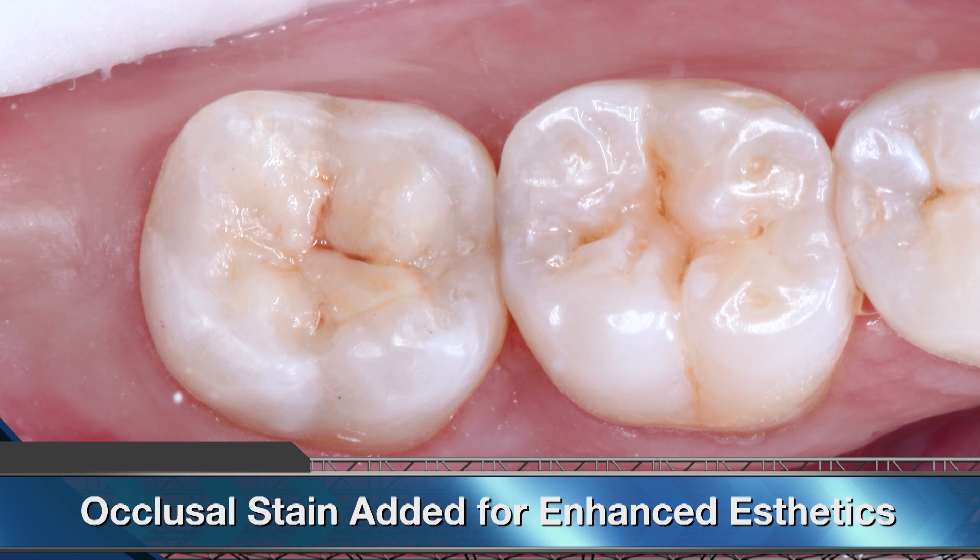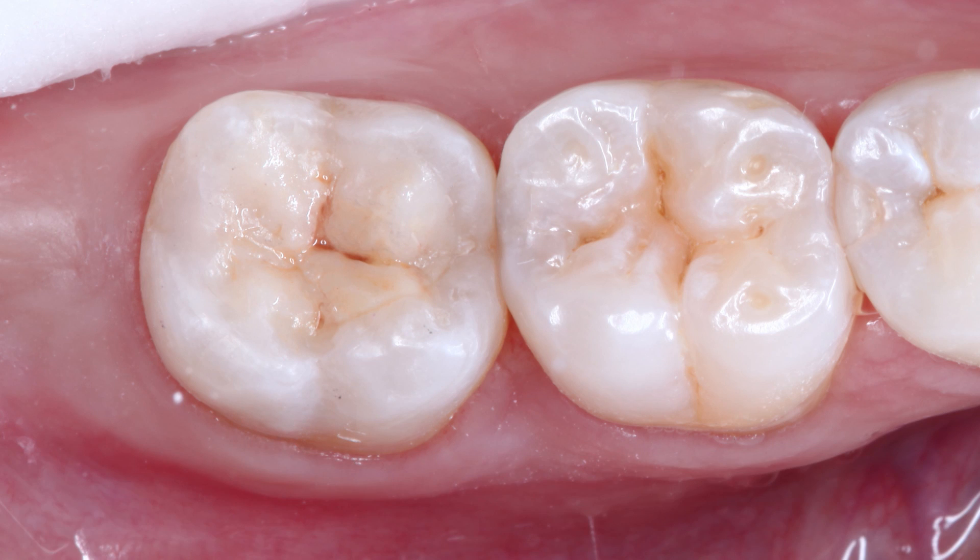We were able to successfully restore the patient with a direct camouflage resin restoration that's both strong and provides great natural aesthetics. Two days after the procedure, the patient reached out and told me all of the pain and sensitivity has stopped. As a clinician, it's gratifying to be able to take our patients out of pain and address their issues in the least invasive way possible. Thanks for tuning in for this episode. We'll see you on the next one.